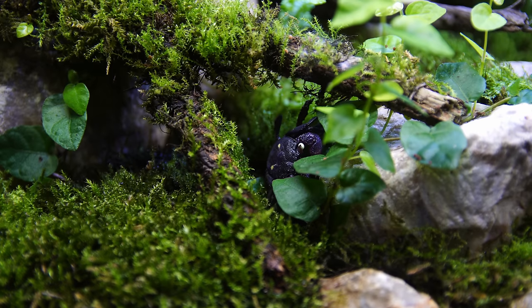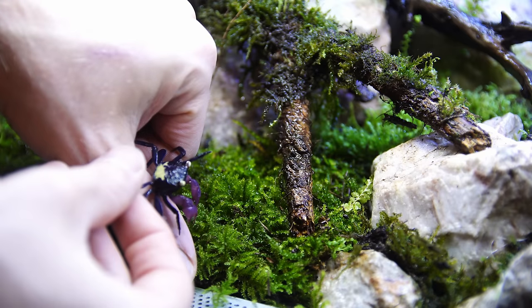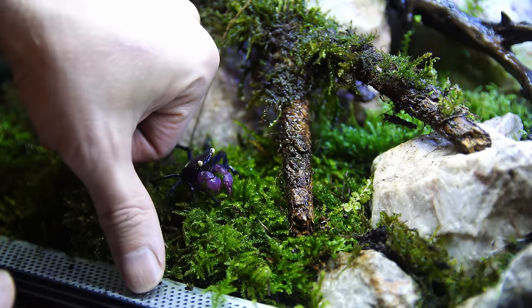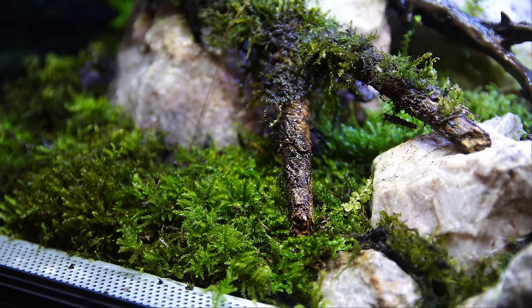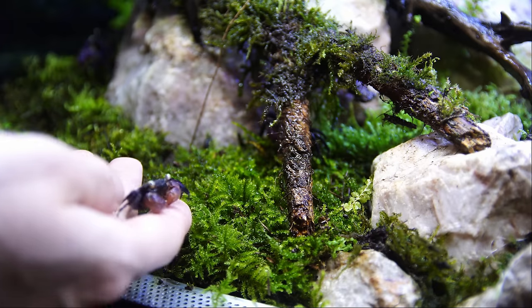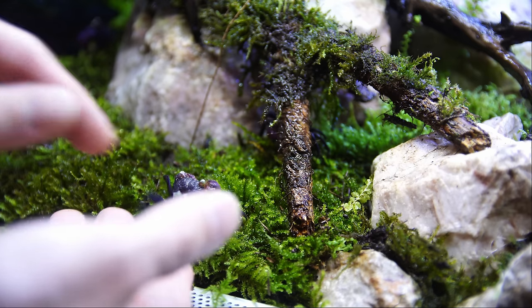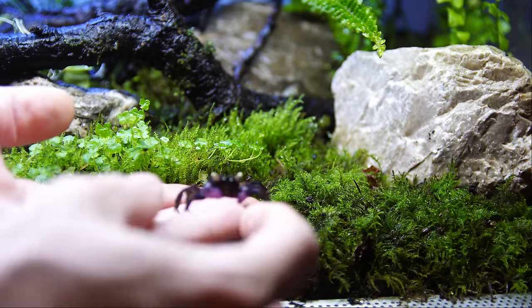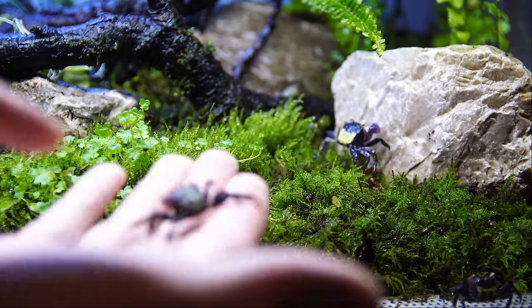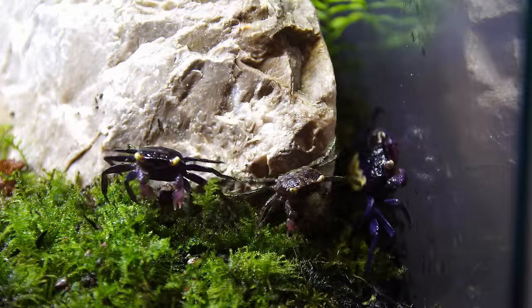Just like the old tank, this one's going to be home to my purple crabs — the Geosesarma dennerle crabs. All of these crabs started from a single pair. Every so often I add a few different males and females just to keep the genetic lines diverse and inbreeding problems to a minimum. I also sell and swap them locally to keep the population changing and make room for babies. I don't sell crabs online or ship them because they ship really badly, so try your local fish store. If you're starting with vampire crabs, don't start with a lot — just a couple, because they breed easily and you want space for babies to grow. If you have too many adults, the babies will likely be eaten.